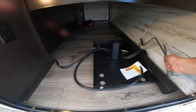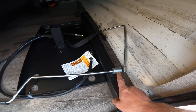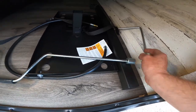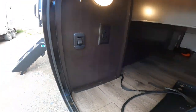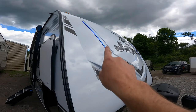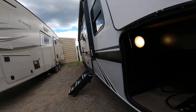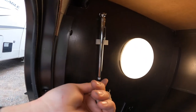Also in this front storage compartment, we have the crank for your stabilization jack and the crank for your electric tongue jack. Also under here, you'll see the switch for the front running lights. We also have the tire pressure gauge.